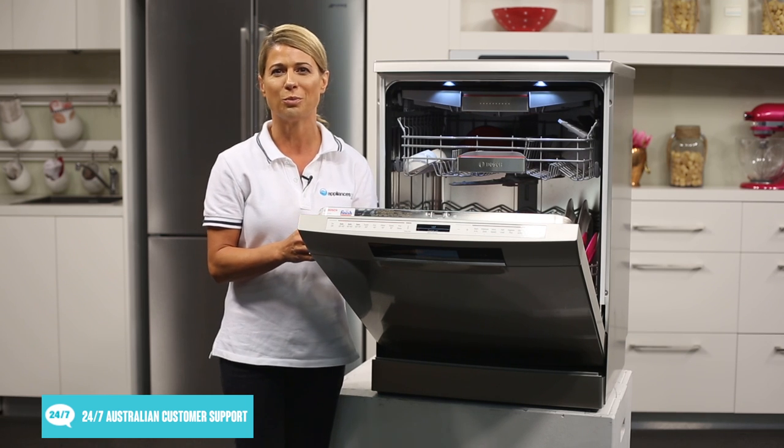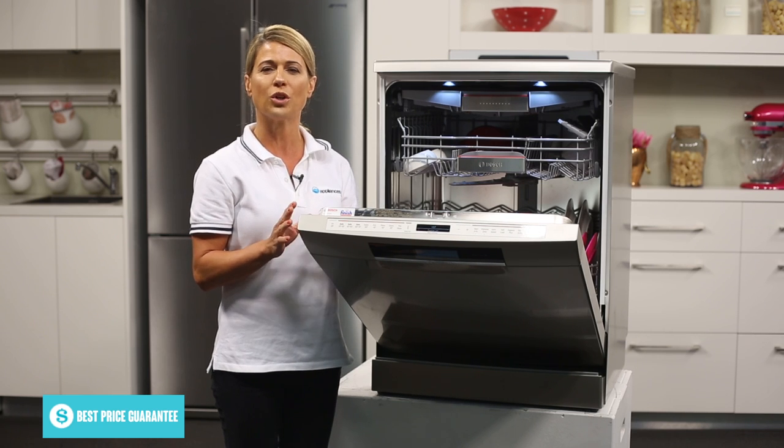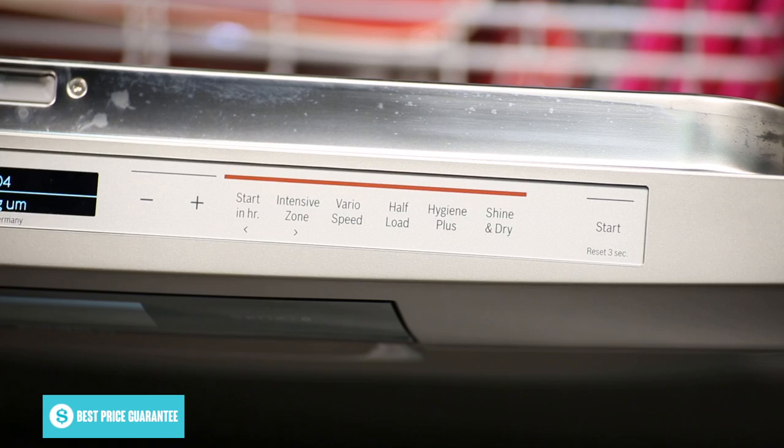You can choose from 8 different wash programs including a quick wash, an economy wash and 3 auto wash cycles. In addition to these wash programs, Bosch has also added their unique functions you've come to love.